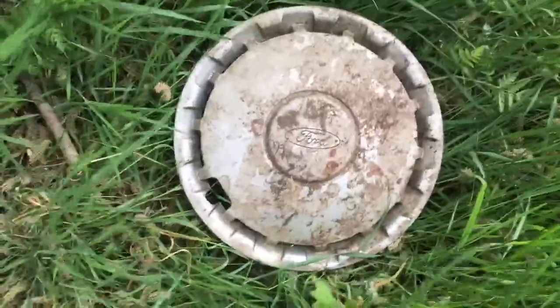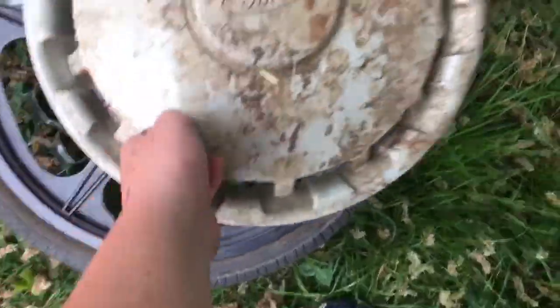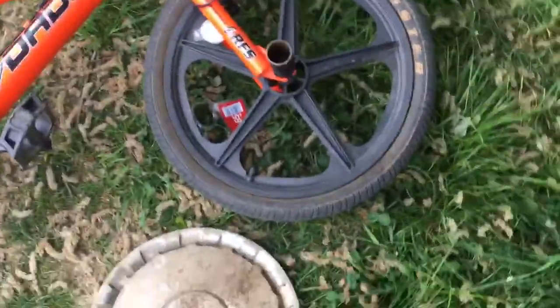I reckon that's a 13 inch or something. I'll compare it to my bike, because my bike wheels are like 20 inch. Can't really see it, but yeah, I'd say that's about a 13 inch.